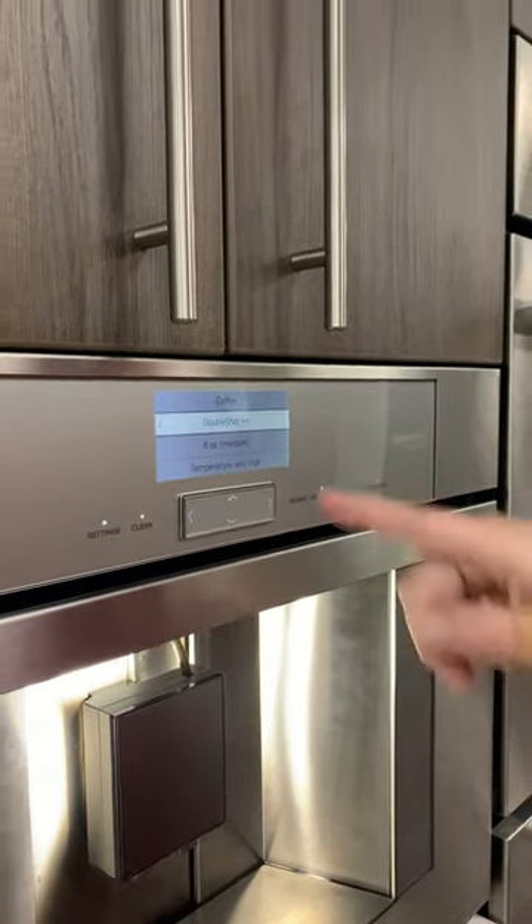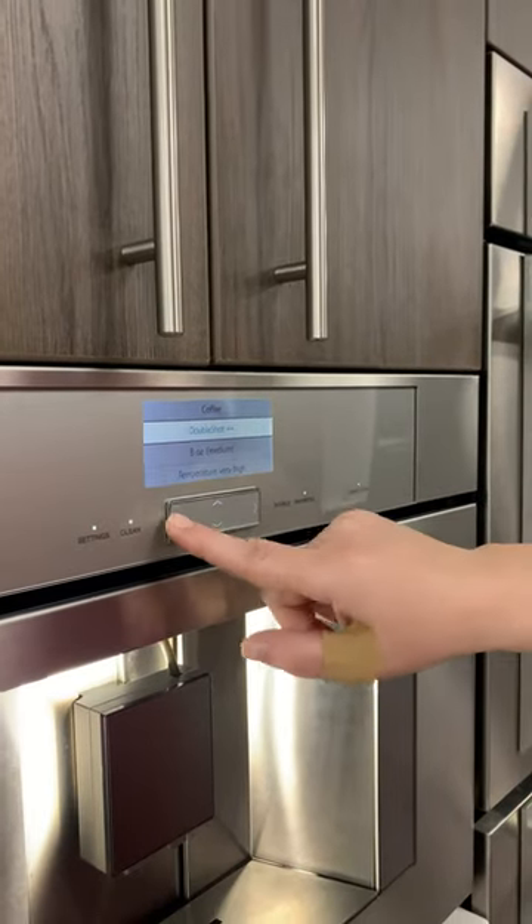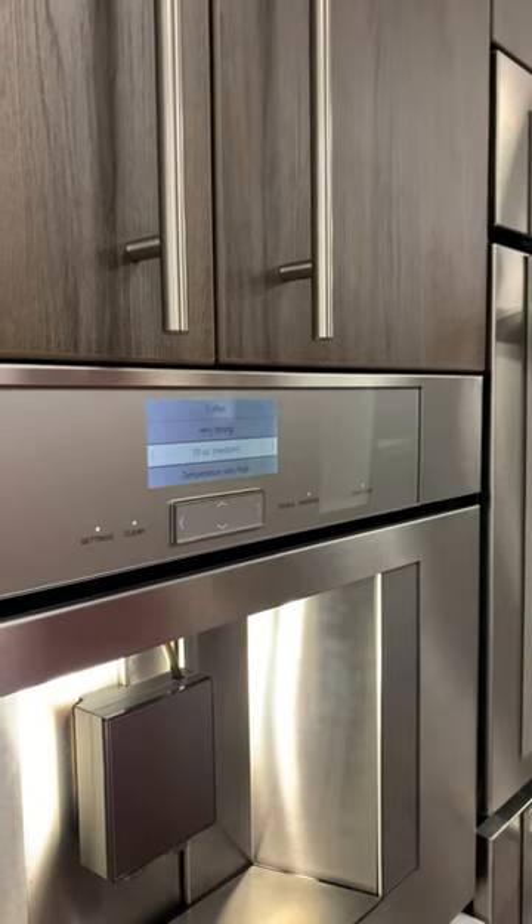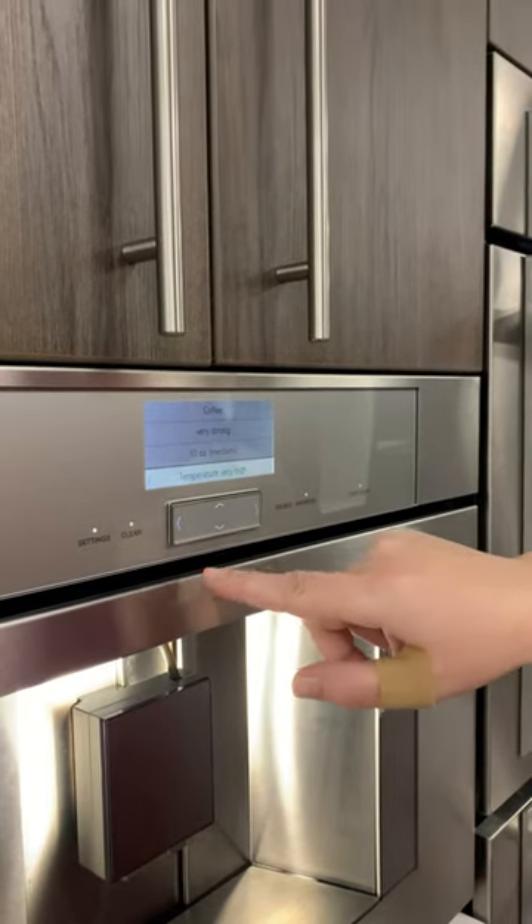Now when you do a double shot, it does limit you to eight ounces. So if you want to do very strong, this is what I normally do — ten ounce, very strong. You can also adjust the temperature.